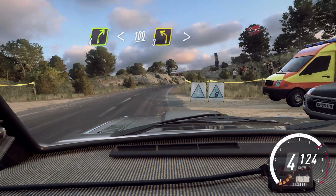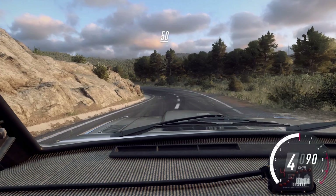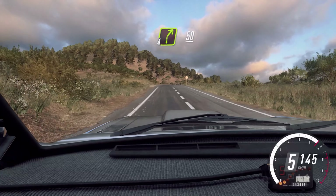Slow, keep middle over a crest, into 3 left tightens. 50, 6 left, 150. 4 right long, over crest, 50.